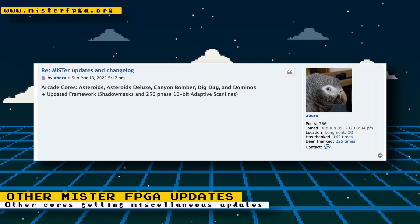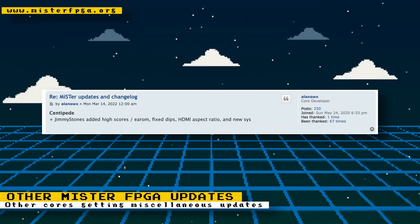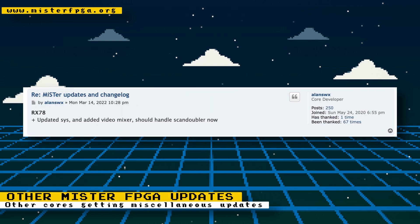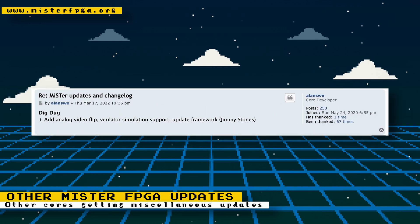Other cores getting miscellaneous fixes and updates: the arcade cores Asteroids, Asteroids Deluxe, Canyon Bomber, Dig Dug, and Dominos have had their frameworks updated to support shadow masks and 256-phase 10-bit adaptive scan lines. The Centipede core has added high scores, fixed dip switches, and HDMI aspect ratio. The RX-MD800 core added a video mixer and should handle the MiSTer Scan Doubler now. And the Dig Dug core added analog video flip, Verilator simulator support, and the framework has been updated.